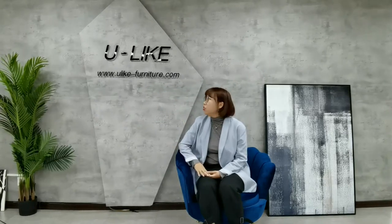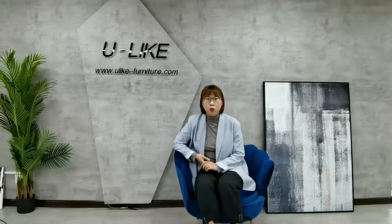Hi, this is Eileen from YouLike, and welcome to YouLike showroom. Welcome to visit our website. Our main products include dining chairs, dining tables, coffee tables, sofas, shelves, poofs, and other furniture for the dining room and living room. Today I will show you how to decorate your living room and showroom. Let's go.